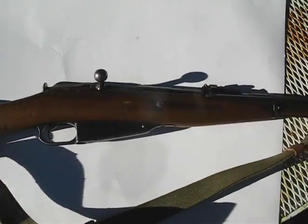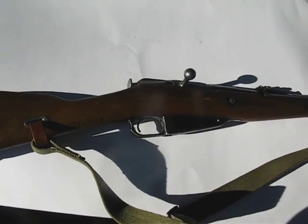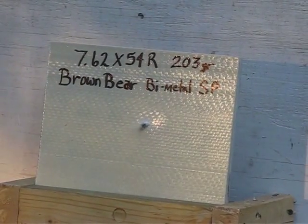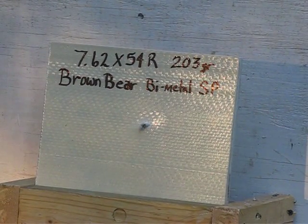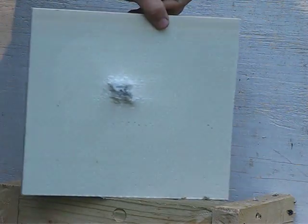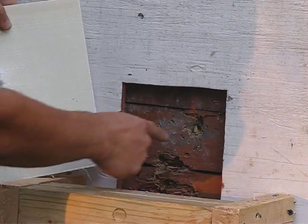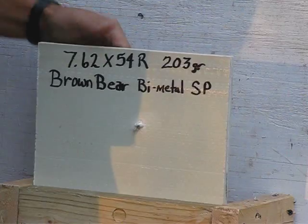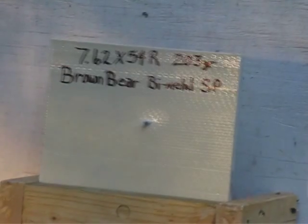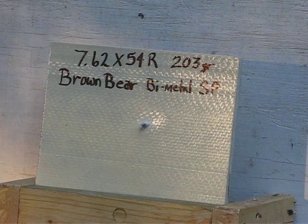Test gun for the 7.62x54R rounds is the model M44 carbine. Right through it.